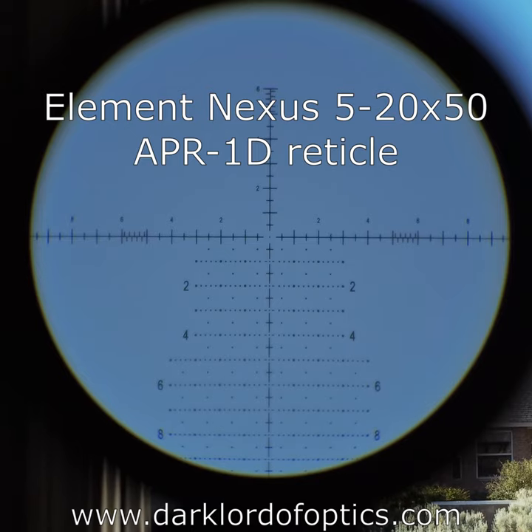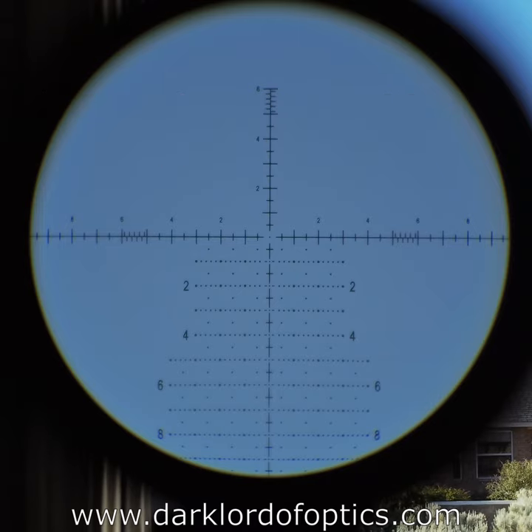We are looking at a fairly new scope from a very new company called Element Optics. The scope is the Nexus 5 to 20 by 50. I've been using that scope for a little bit and I like it a fair bit — liked it enough to provisionally add it to my list of recommendations.